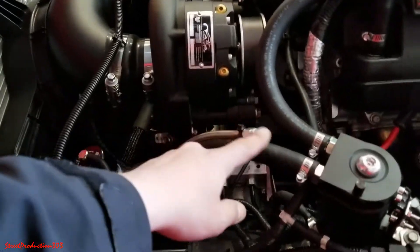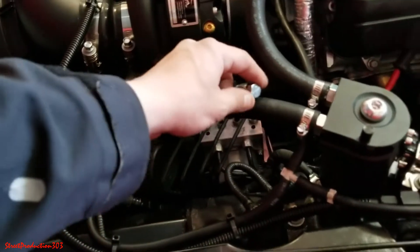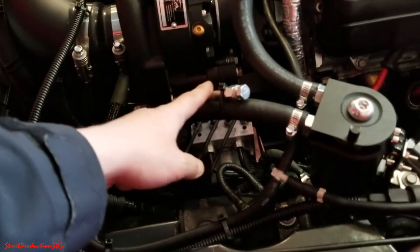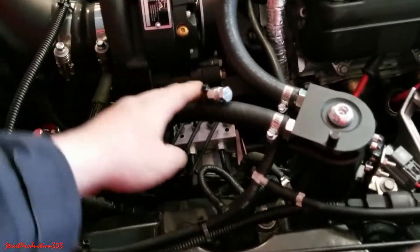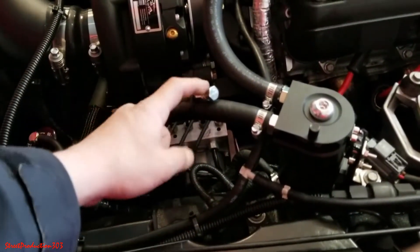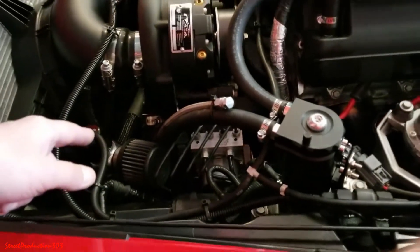This is the drain line — this is the line we're going to use to empty the oil already inside. The reason it sits like this is because I zip-tied it to this point, but some people have this line sitting on the bottom of the car.